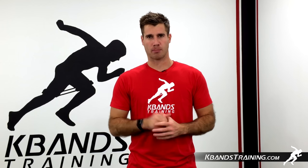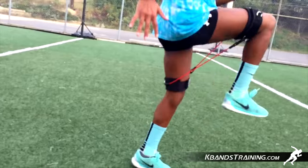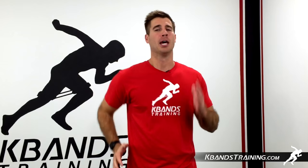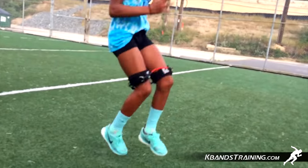High knees will come next. Move down through that 10 to 15 feet, explosively bringing your knees up to waist height. Really use your arm action. Don't be lazy. Hands go up near your face, driving your opposite elbow back, being explosive and keeping your knees up in a nice athletic running form.